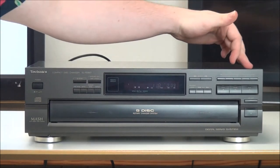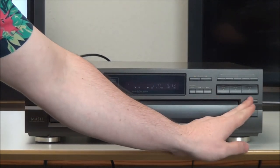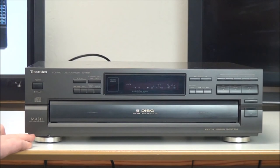Over here you've got your disc select buttons, stop, pause, play, disc skip, and open and close. This also features MASH, which stands for multi-stage noise shaping.